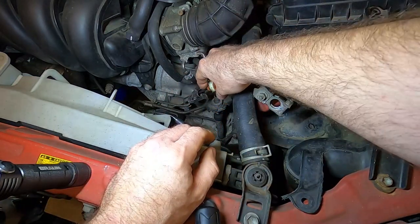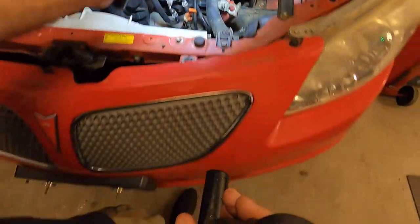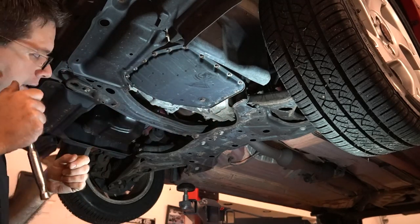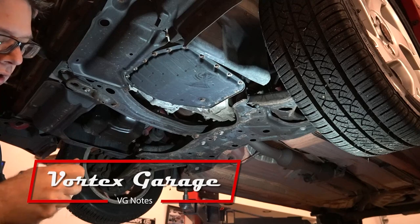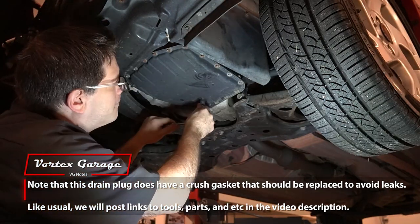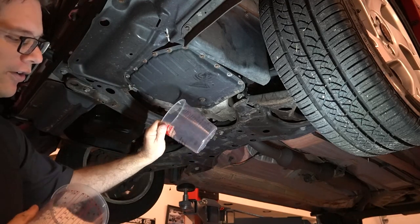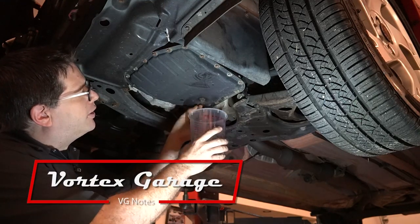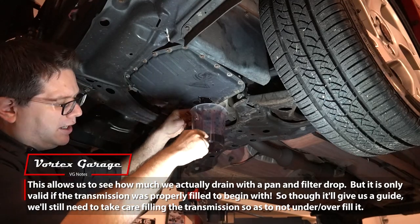We're going to go ahead and pop the dipstick open in case it needs to displace air as we're draining, and then we'll get up in the air. On the drain pan, we're not going to remove all the bolts just yet — there are 18 pan bolts — but Toyota's nice enough to give you a drain plug, so we're going to loosen that drain plug and position our bucket to capture it. I'm going to use these one-quart containers to record how much comes out, just for fun.